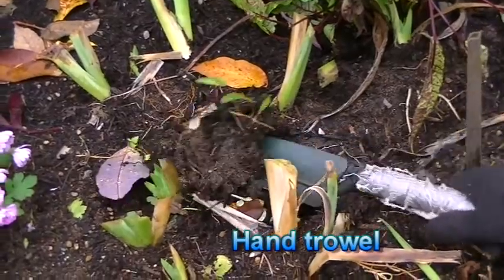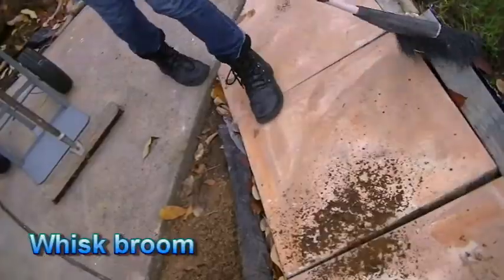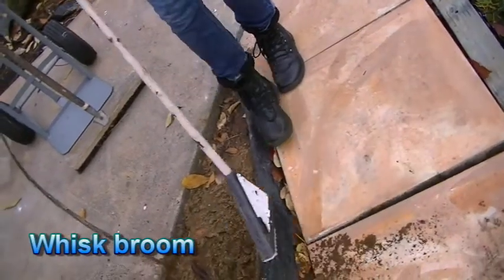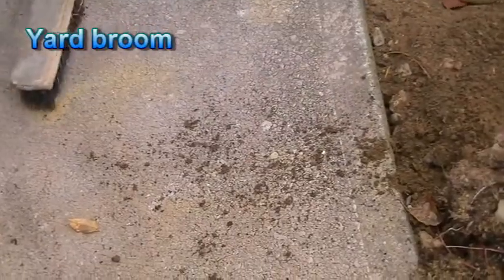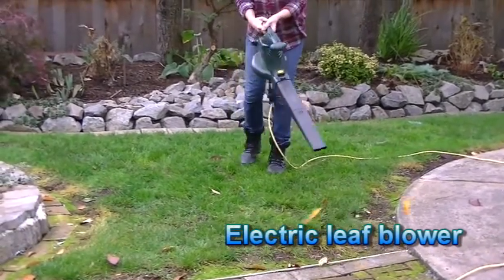Small hand tools include different types of trowels and hand cultivators. For cleaning up, you will need a whisk broom, a corn broom and a yard broom. An electric leaf blower is helpful for large areas.